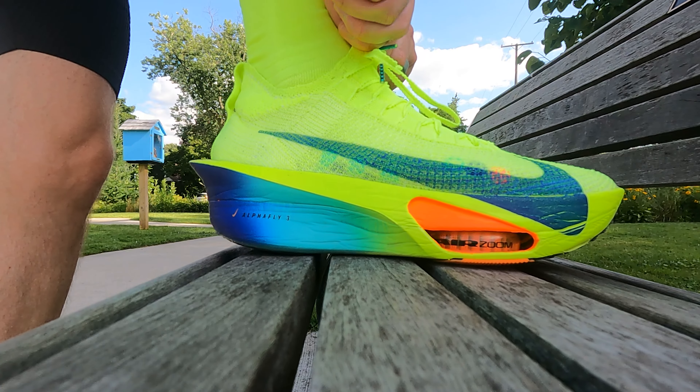One of the things I'm very interested in finding out today is the arches. That was probably my number one complaint with the AlphaFly 2s — the arch was a little bit high and it felt a little bit narrow in the midfoot section. I have heard that Nike addressed this problem and has made a much more comfortable shoe. We'll find out. This is going to be a tempo run, so it'll be a little bit of a faster pace, and I'll also do the warm-up and cool-down at slower paces to see how it feels at different speeds.